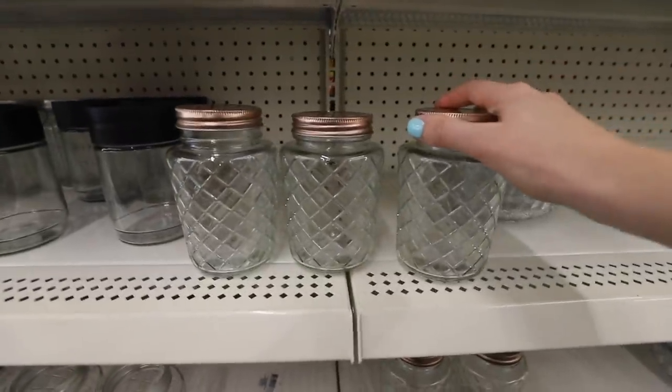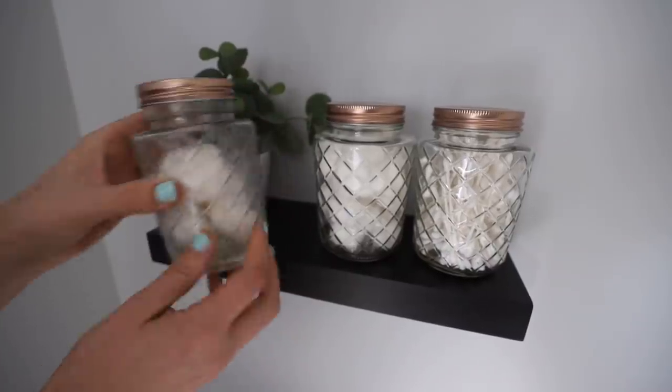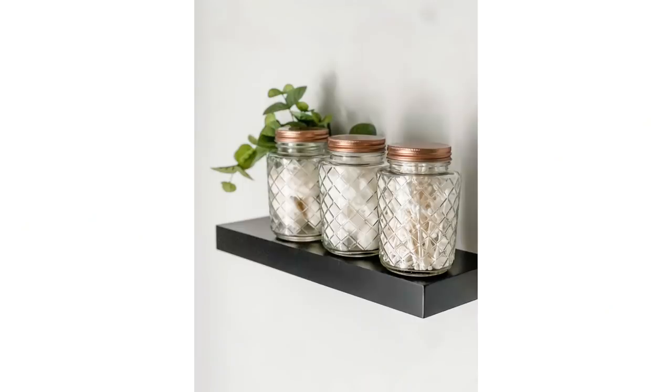They also added brand new glass canisters at Dollar Tree. I love these so much and I always love to see how people use them. We put these out in our bathroom for cotton balls, cotton rounds, and Q-tips. I really love the rose gold lids — anybody can do it.